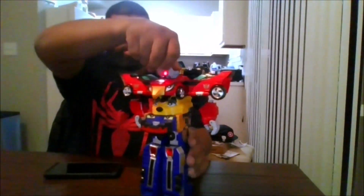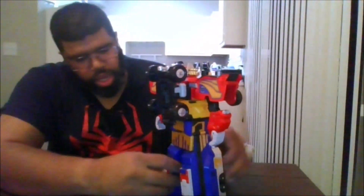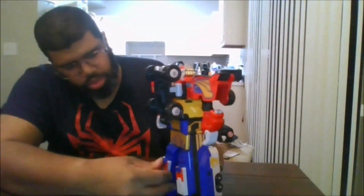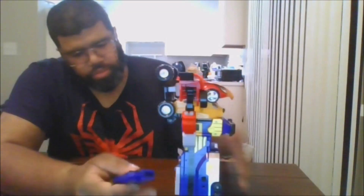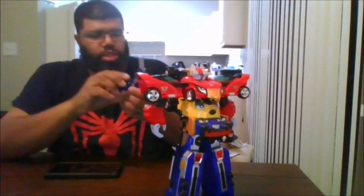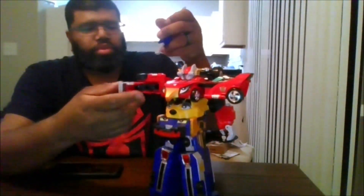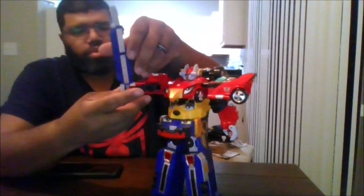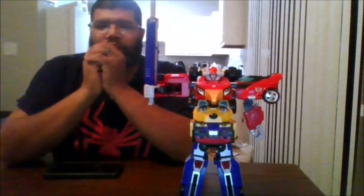He does come with his sword, and it's in the back. Get the sword out so he can hold his sword. There is your Engine-O.